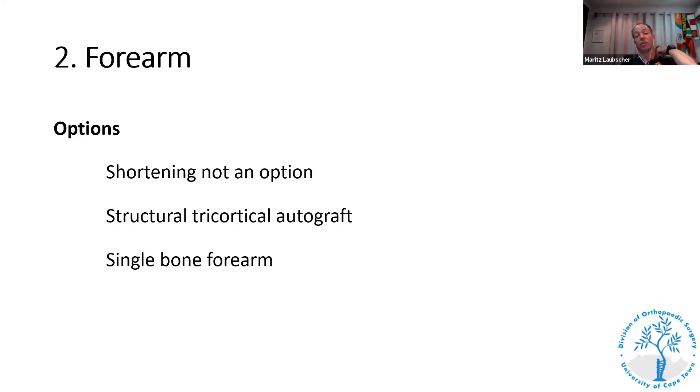In the forearm, shortening is not really an option — you can't shorten more than a few millimeters because of the two bones. For me, the first option for segmental defects in the forearm is structural tricortical autograft. It's important that the tricortical autograft only heals under compression, so if you use a structural autograft for a forearm defect, you must fix it with compression and very stable fixation, otherwise it won't work.